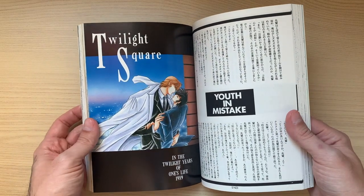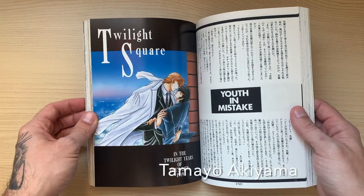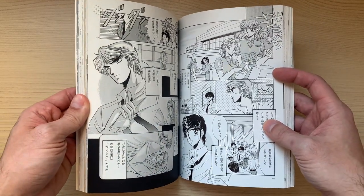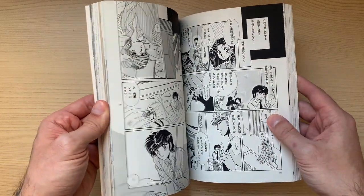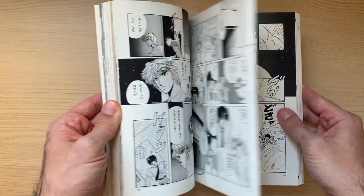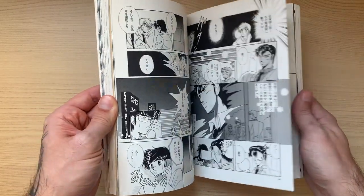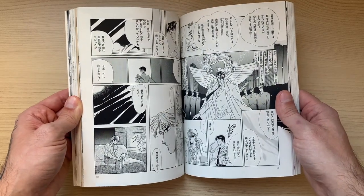Then this one is Twilight Square, also with a colored title page, by Tamayo Akiyama. You can see it's kind of similar to the Satsuki Igarashi illustrations — it could be that they were sort of influenced by each other at the time. So here is Tamayo; you can see she has reached a very professional level as well.